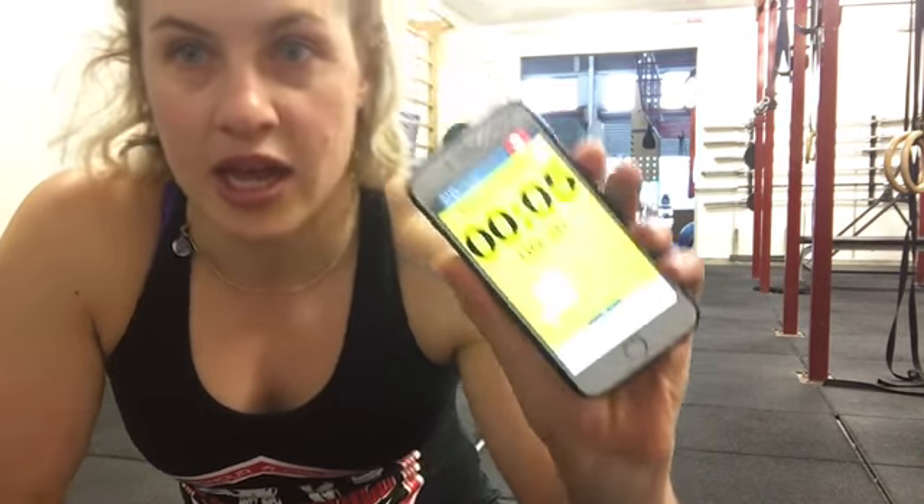Hey, welcome to another 12-week winter challenge workout — this is number three. Today's workout is going to be working off 30-second intervals. There are five exercises, although one you're going to be doing on a left and a right side. It's 30 seconds of work followed by 10 seconds of rest. I am using my Gym Boss app, which I have preset to a five-second countdown, 30 seconds of work, followed by 10 seconds of rest.